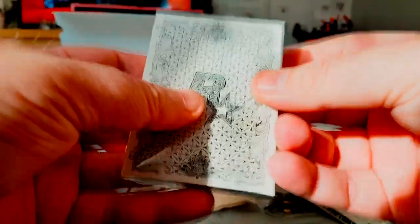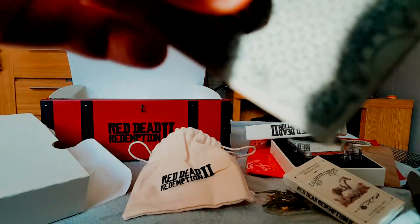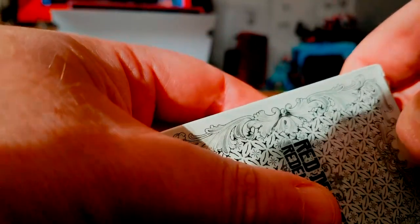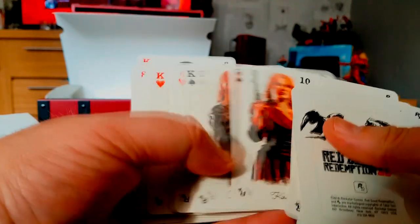Red Dead Redemption 2 playing cards. You've got some of the characters again — loads of them. Neat!